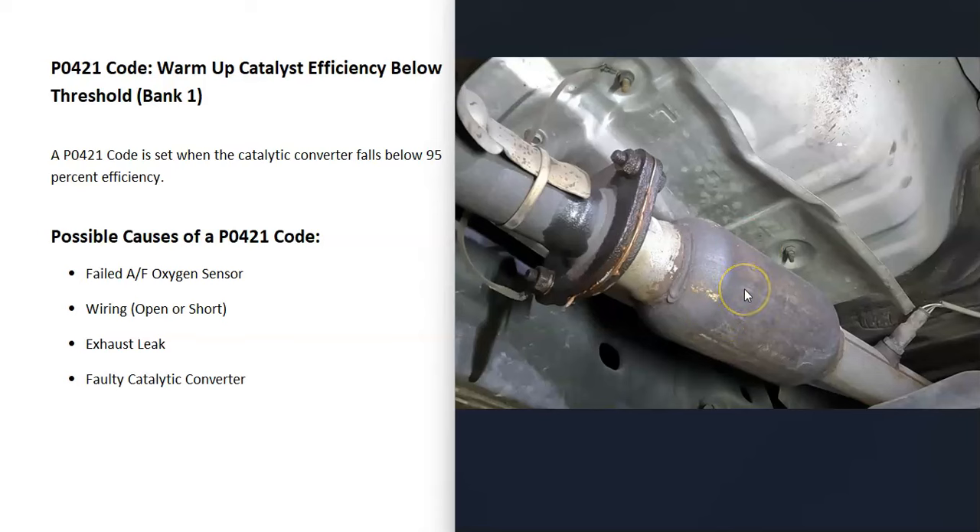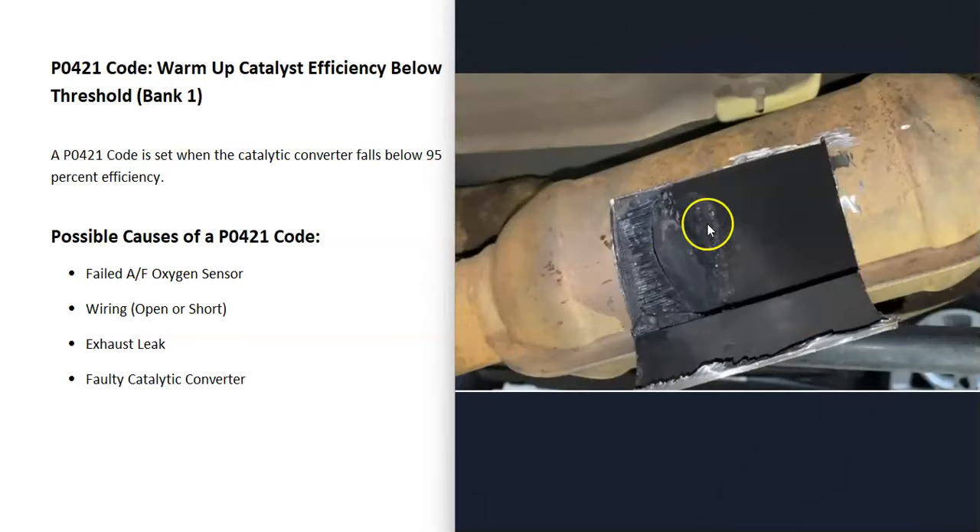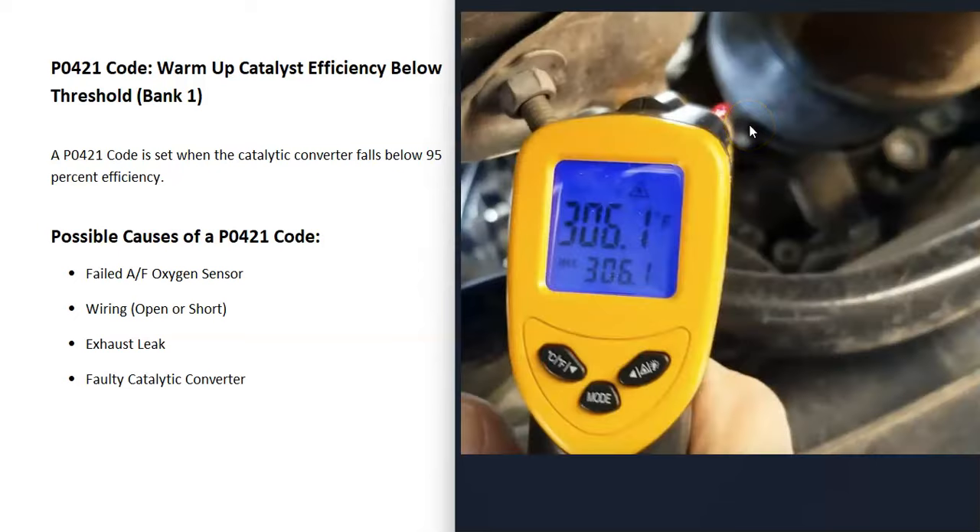The last thing on the list is that the catalytic converter is failing and just needs to be replaced. When a catalytic converter starts to fail, it commonly gets clogged up — pieces come apart inside. When clogged, the engine has to work harder to push exhaust out, so if your engine is running harder or has lost power, that's a symptom. A clogged converter will run hotter before the converter than after, whereas normally it should be hotter after. You can use an OBD2 scan tool to check temperatures, or a low-cost temp gun — let the vehicle warm up for 10 to 15 minutes, then check temperatures before and after the catalytic converter. If it's hotter before, the catalytic converter is failing or has gone bad.